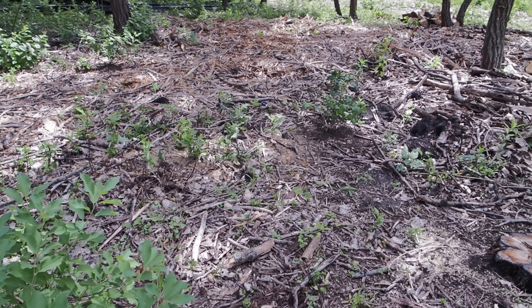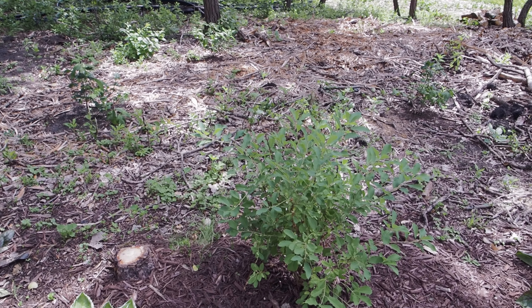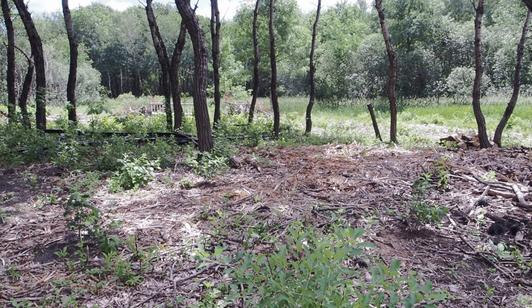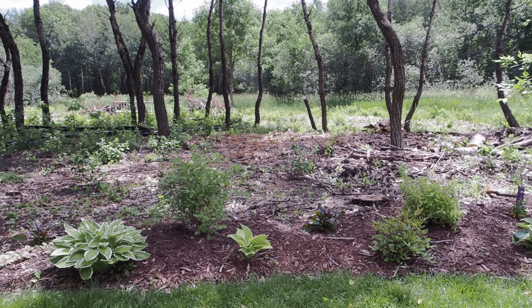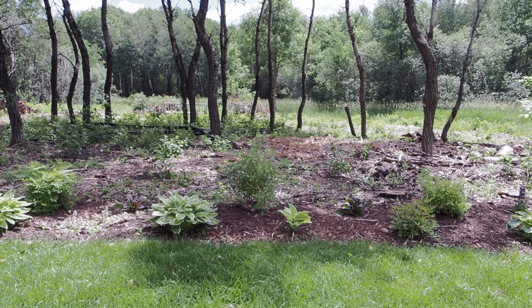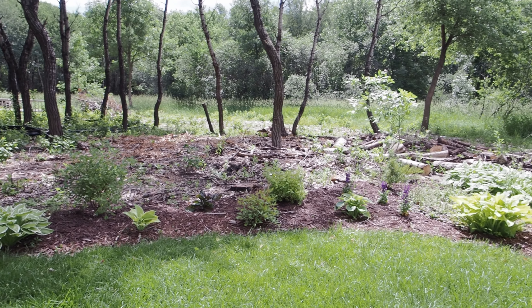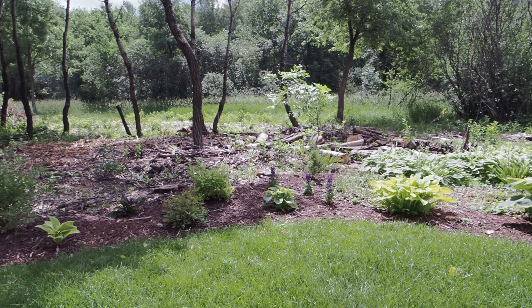I'm going to rake out the big sticks, take them back to the woodpile, and pull out or cut the buckthorn seedlings with loppers, then cardboard and mulch everything. It'll just be a nice blank dark background. The cardboard will suppress those buckthorn seedlings for a season or two. I can't wait for this to be done — it's been like this since early spring and we'll be working on the far left area too.